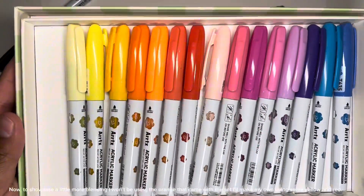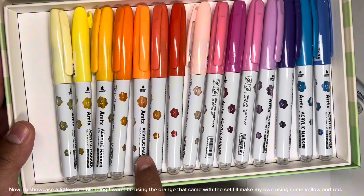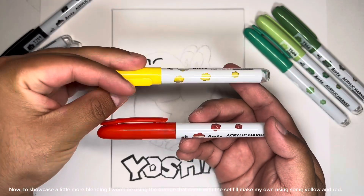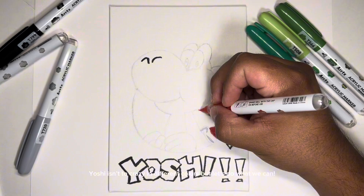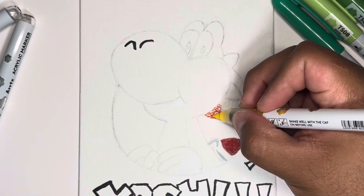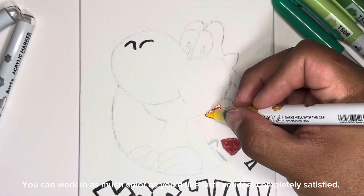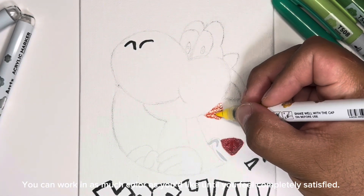To showcase a little more blending, I won't be using the orange that came with the set. I'll make my own using some yellow and red. Yoshi isn't too crazy in different colors, let's do what we can. You can work in as much color as you'd like until you feel completely satisfied.